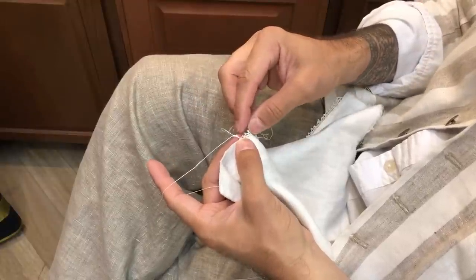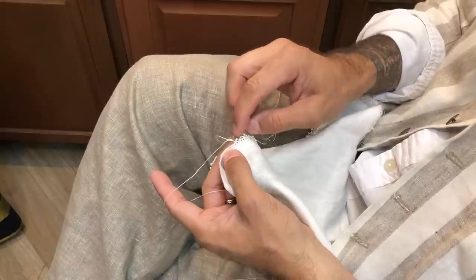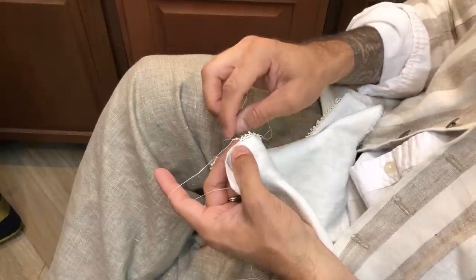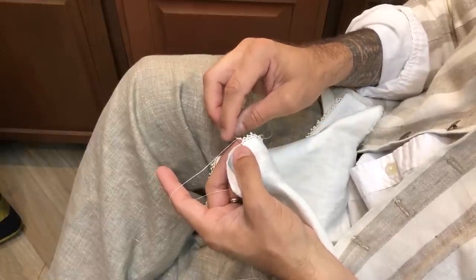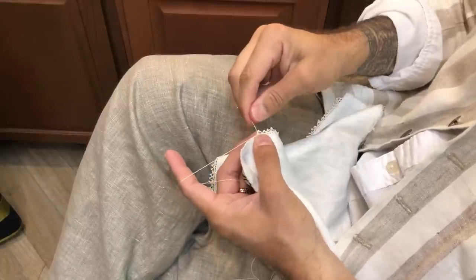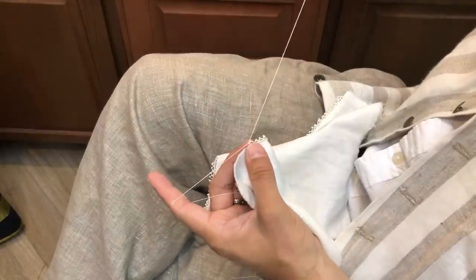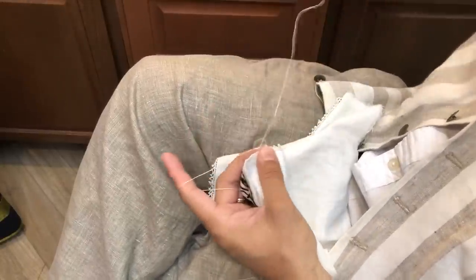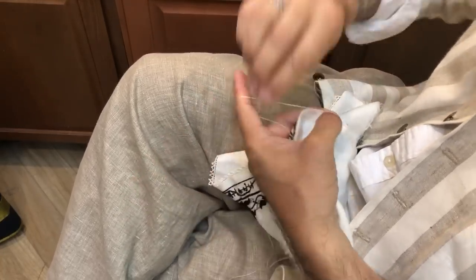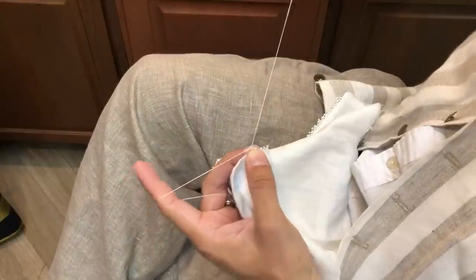Now what I've got here is my little set of stitches along this foundation thread, and then I'm going to secure it into the buttonhole stitches that I have along the edge of the collar. And then I will start the next batch: one, two, three, four, five, six stitches.